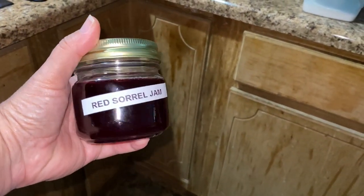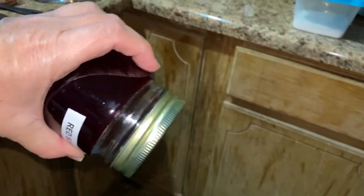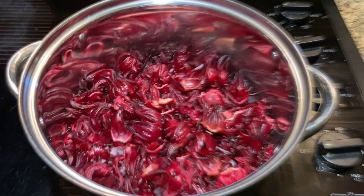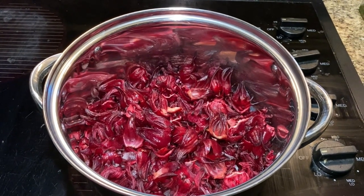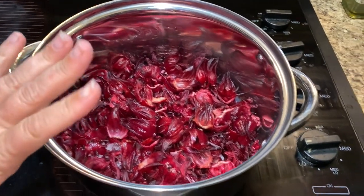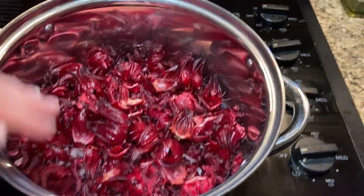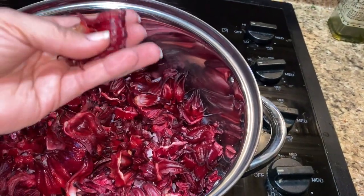Guys, today we're going to make some red sorrel jam. I will have this recipe in the description down below for everybody, so that way it'll be easy for you to write down. But you're going to need a big pan and 2½ cups of already cut up red sorrel calices.